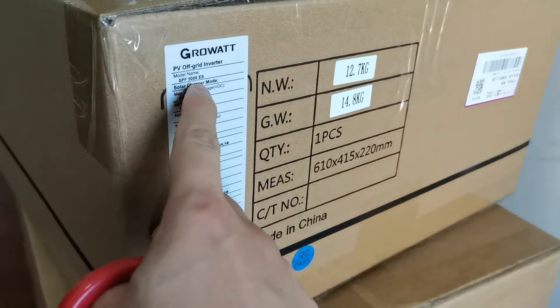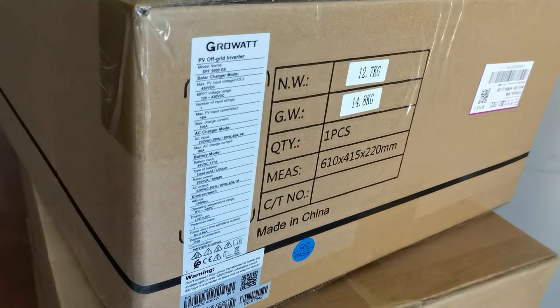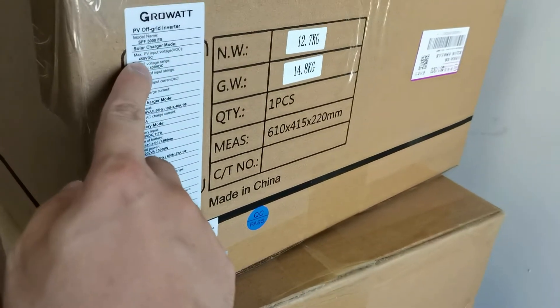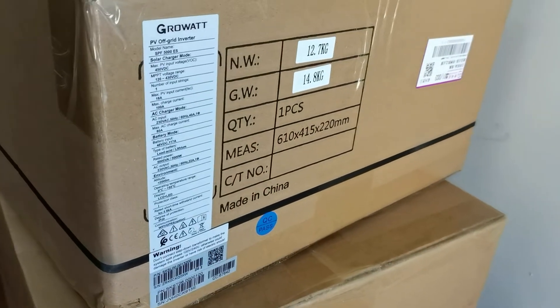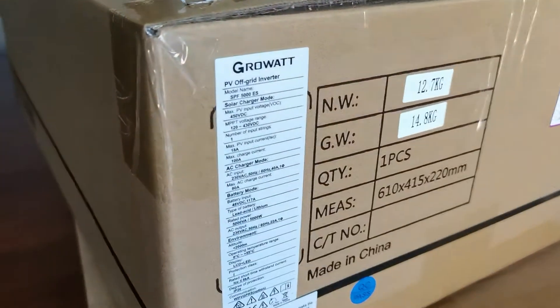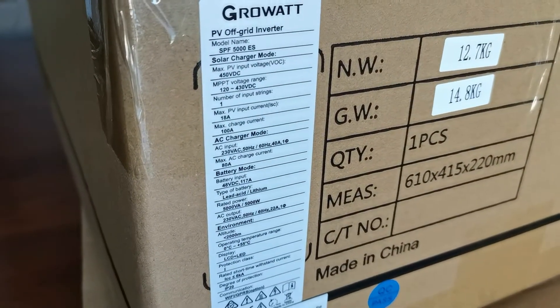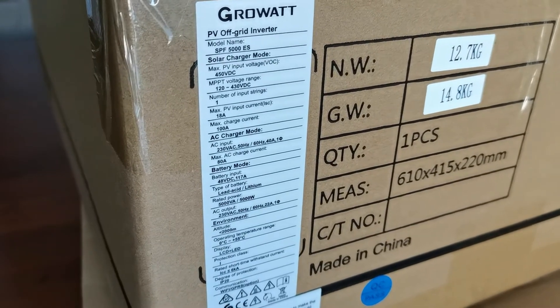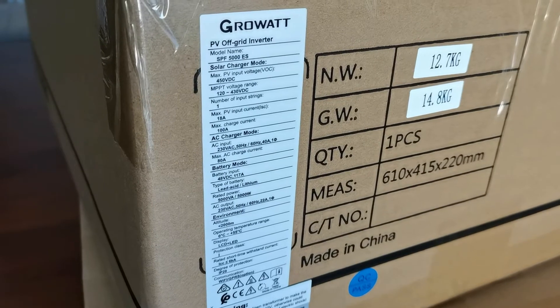The GW SPF 5000ES is a very popular model. The PV input can have 450V DC, which is very good — you can connect as much as you want. The MPP voltage range is between 120 to 430V DC. Because it's already 450V DC, the input is only one string.